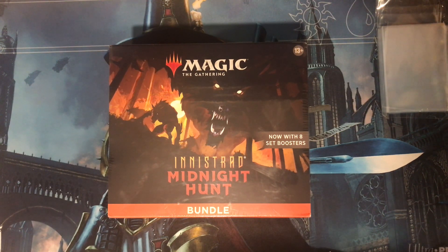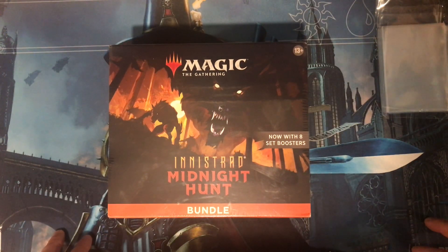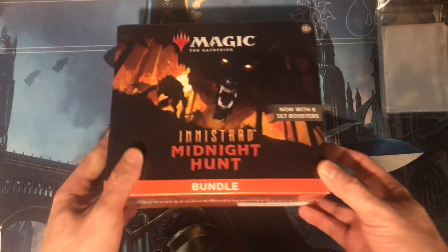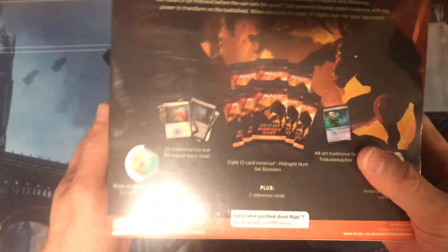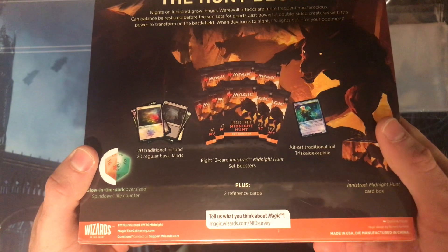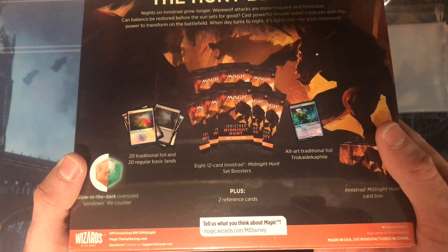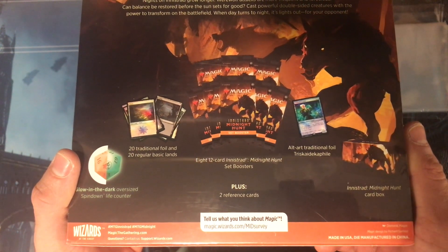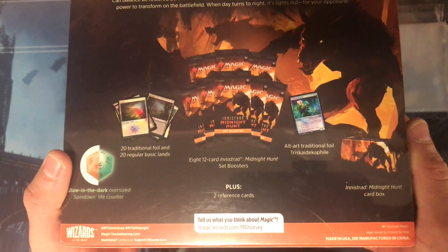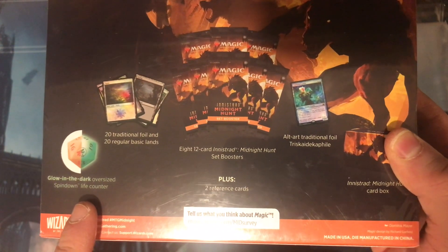Hello guys, this is Invader, and welcome to another one of my Magic the Gathering unboxing videos. This is for Innistrad Midnight Hunt — I have the bundle here. It has 8 twelve-card set boosters, a bunch of traditional foil and basic lands, an art card, an alternative art card, a glow-in-the-dark oversized spin-down life counter.